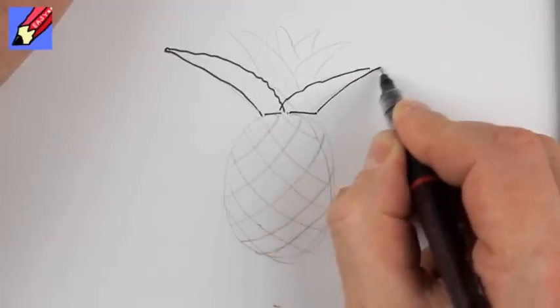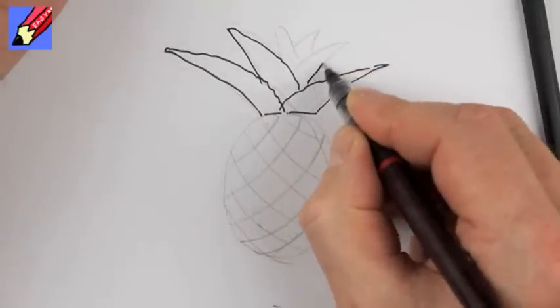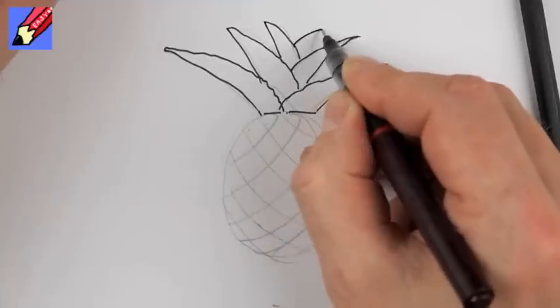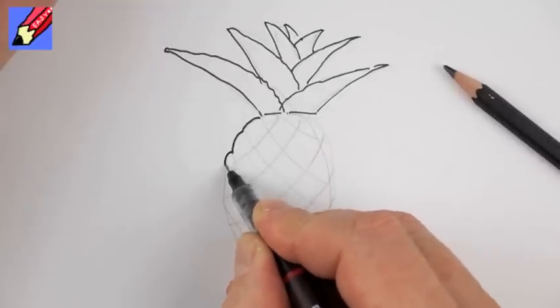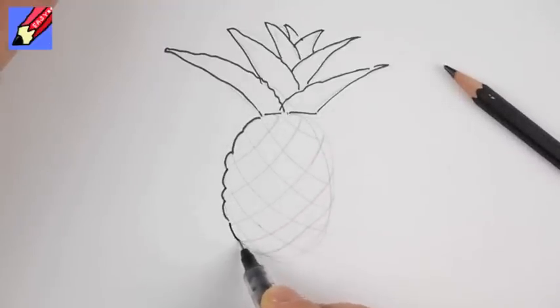So just make them slightly rasory on the inside, a little bit wiggly — so you can do that kind of straight, put a little bit sharper on the inside like that, and then you kind of want to go around, make it slightly wiggly on the outside.